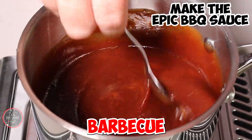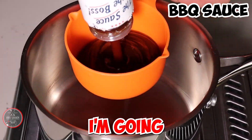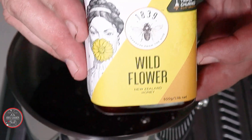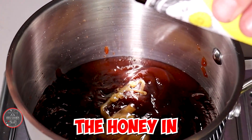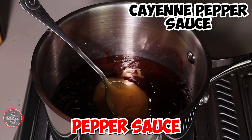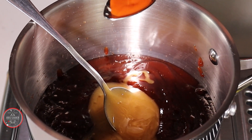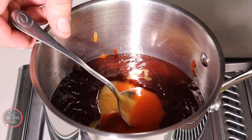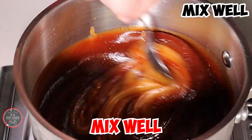I'm going to make the epic barbecue sauce. First off, I'm going to use the barbecue sauce, then I'm going to put the honey in, stir in some cayenne pepper sauce. Make sure to mix well.